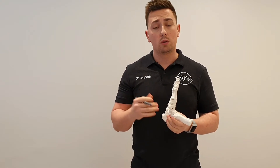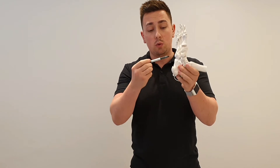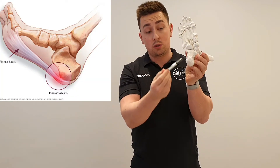Plantar fasciitis is probably one of the most common causes of heel pain. The symptoms will normally occur as pain around the heel of the foot, in this sort of region here.